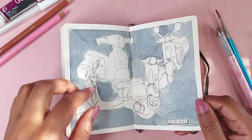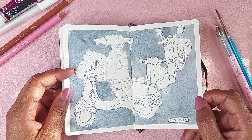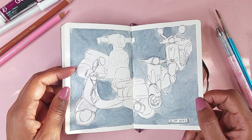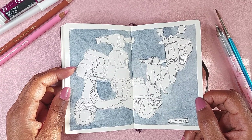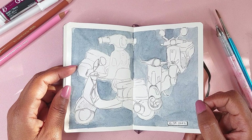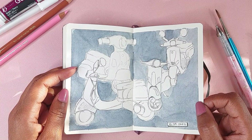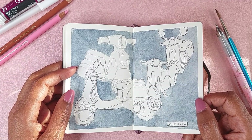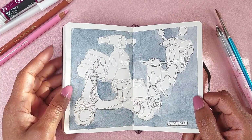Something that really hit home for me throughout this sketchbook is to use references. As much as artists I look up to say that, I usually just want to sit down and draw from my mind. But if you want it to come out good, take your time and find a reference — even if it takes a while, even if you have to create the reference yourself. That's what this sketchbook really taught me: just doing these little doodles, playing around, and using references.